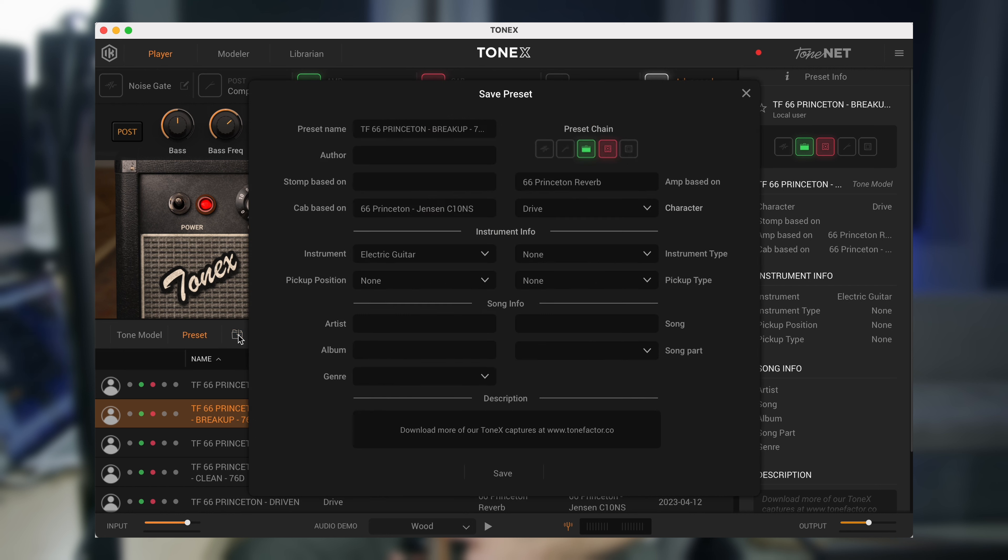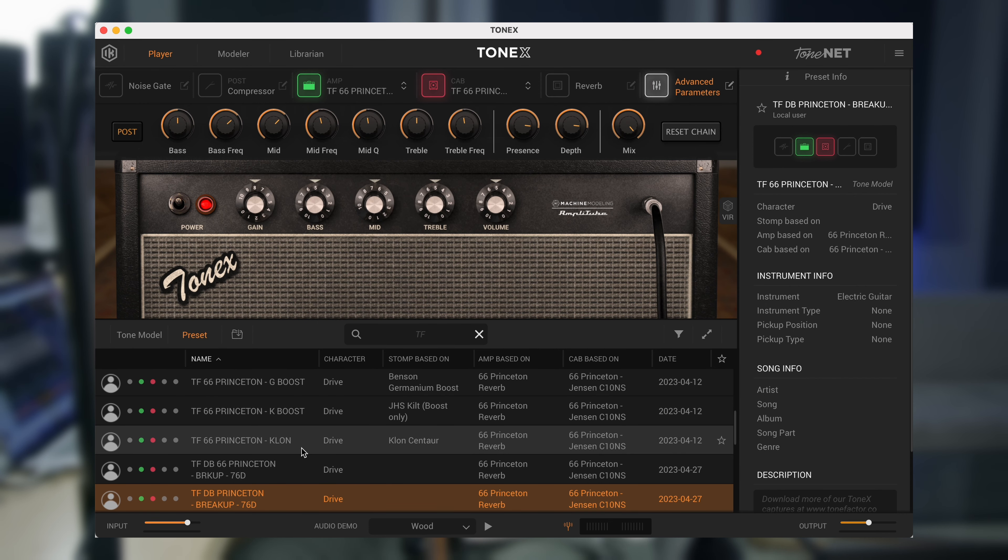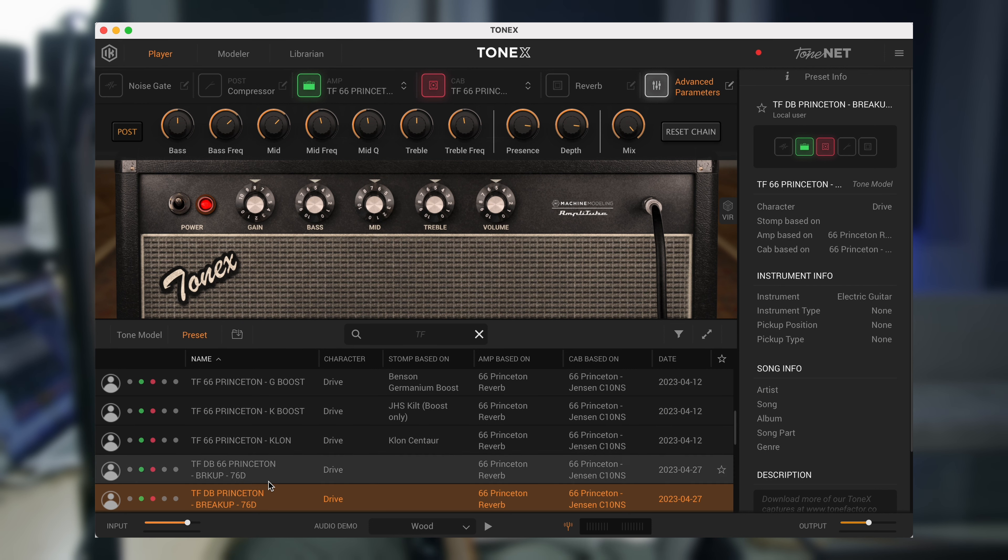Now I'm going to save that. You come down here, click this button, and name it something different. I'm going to call it 'TF DB' — my name is Devin Bumstead — Princeton Breakup, and so on. I'll save that. It did not write over the original; it made a new one. Now it's down here as TF DB Princeton Breakup 76D.